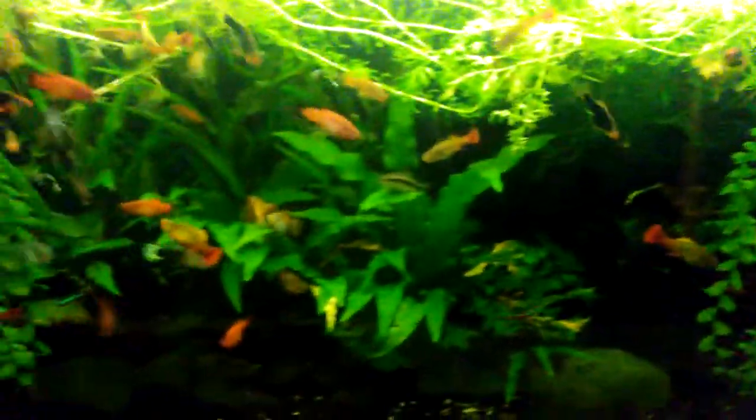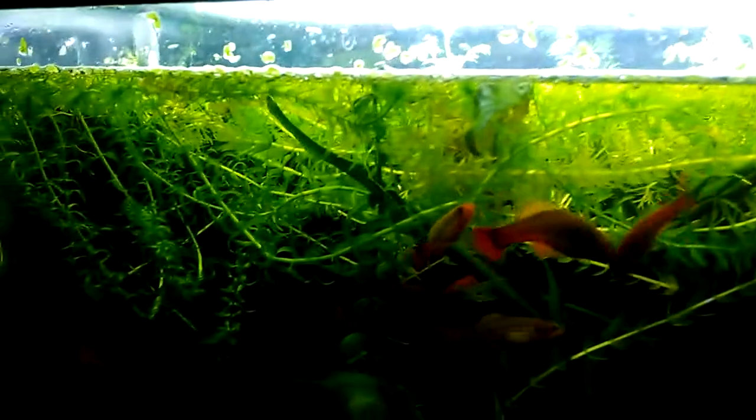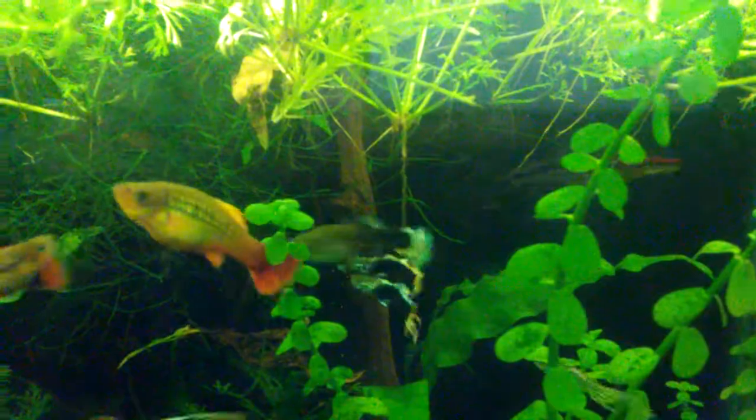I've just kind of let this tank go and haven't been able to keep up with it lately. One noticeable difference is it's darker because the light isn't getting through to the bottom. There was a time when the java moss was growing like wild, really bushy and out of control, but now with all this thick growth at the top, the java moss isn't filling in like it was. There was a time I couldn't even see this piece of driftwood — it was all so thick with java moss.